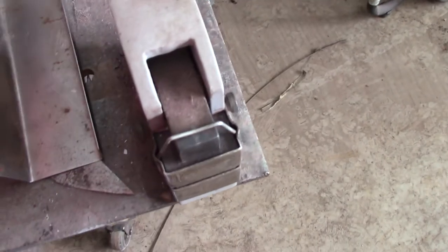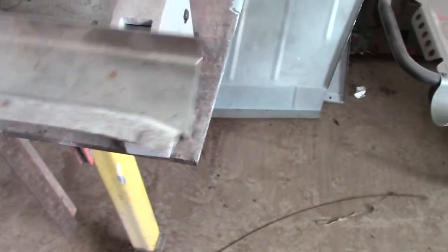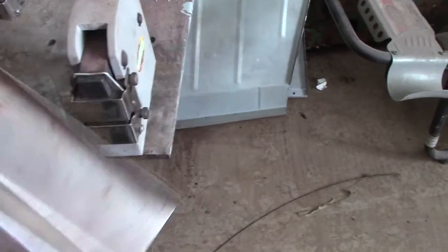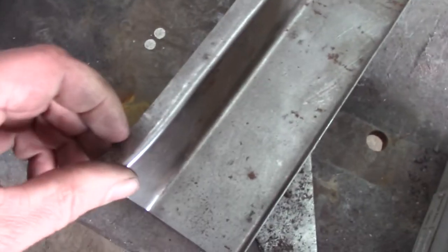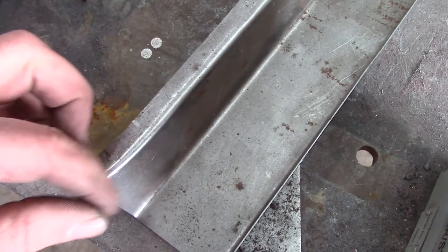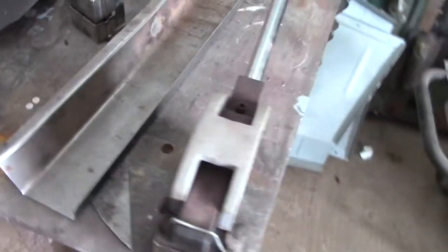And then there's this tool right here, which is really a neat tool — it's a shrinker/stretcher. What you can do is make a profile like that. See how I've got it curved? You would put that in there like that and then just pull the handle and it would stretch it or shrink it, whichever you've got to do. This was shrunk — it shrunk it on this edge and pulled it around. That really comes in handy.